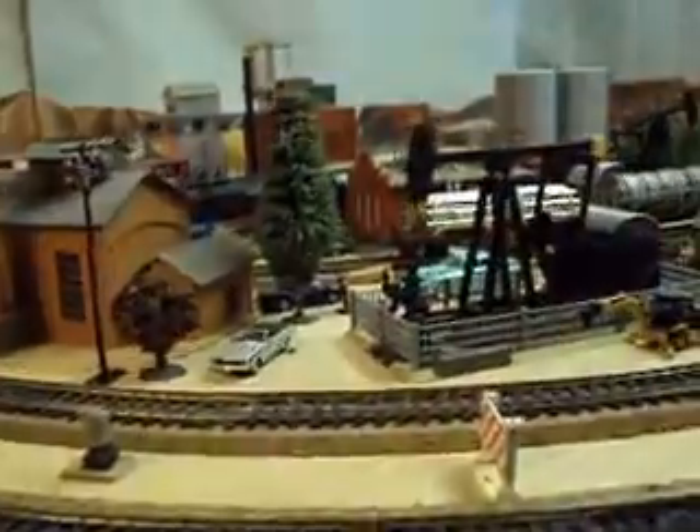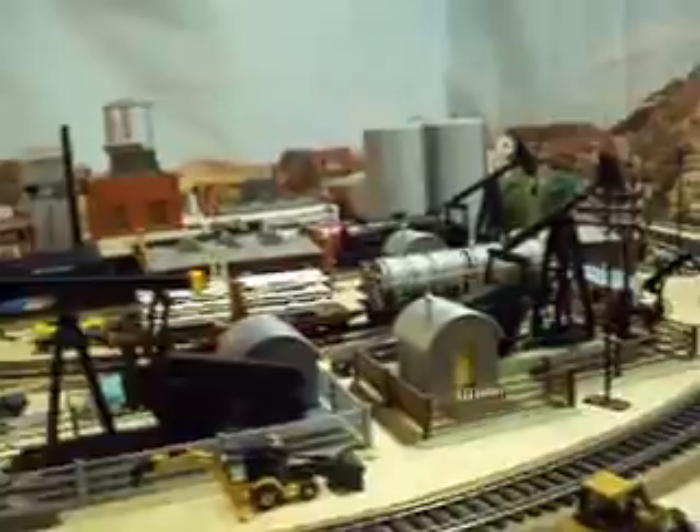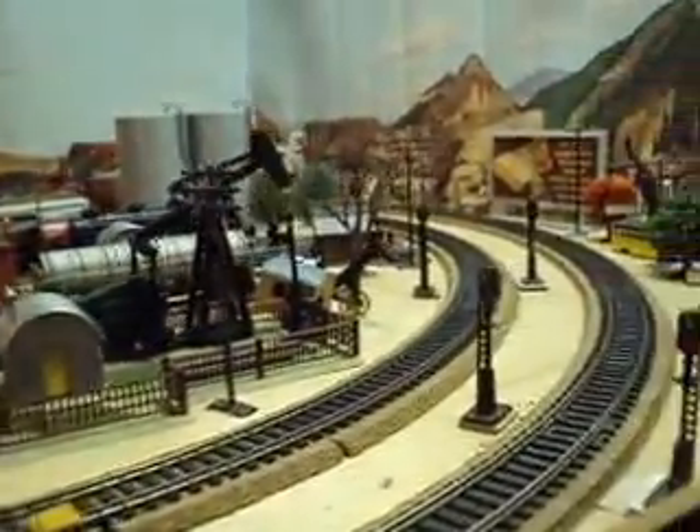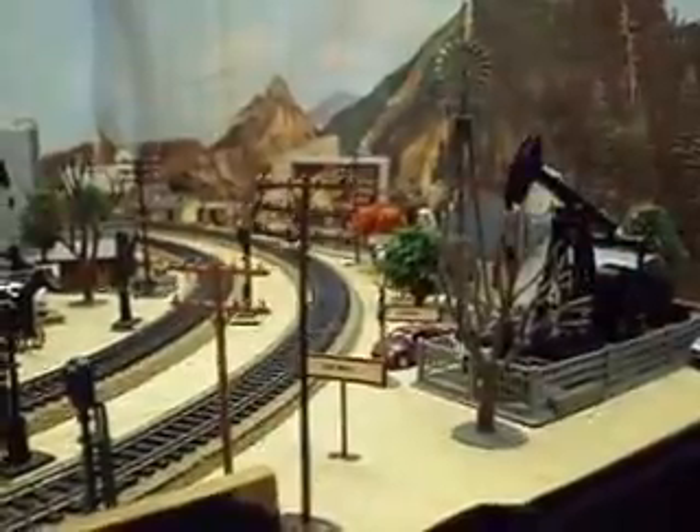But if you're lucky enough to have an oil field that still uses pumping units with walking beams, you'll see them like these models here, pumping away with not a tower in sight. They only bring the tower in should the well need servicing.